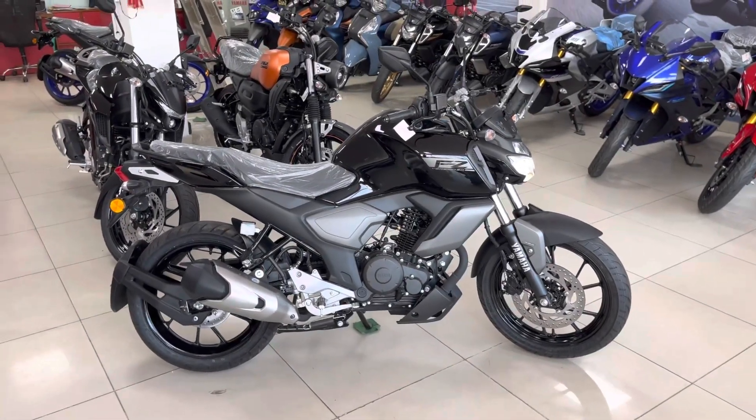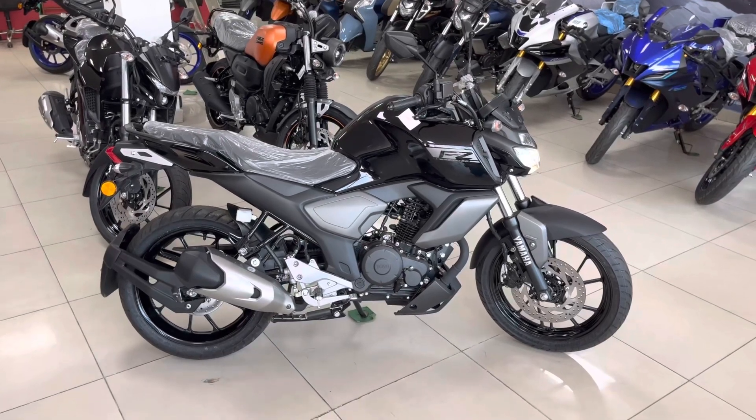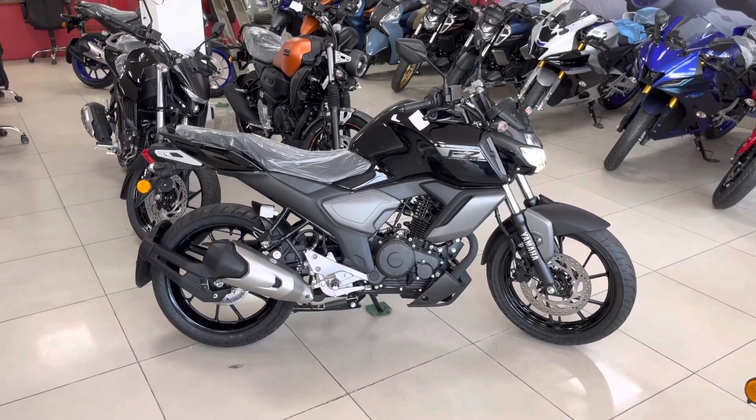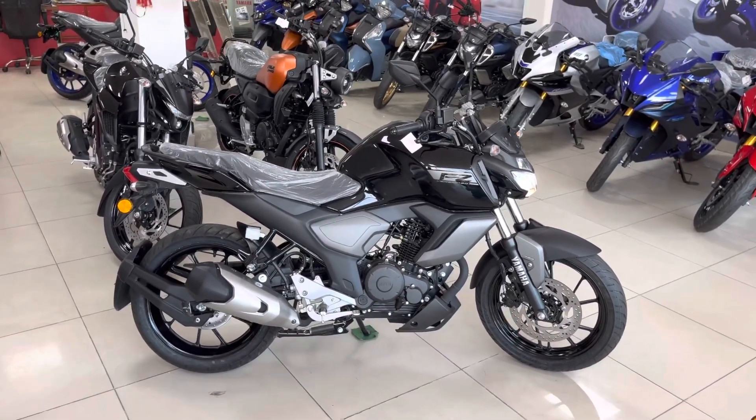Hello everyone, myself Jishin and welcome back to our channel. Today's video we are going to talk about FZ version 3.0. We will discuss everything about its new features and all about its specifications. Without wasting your precious time, let's begin our video.